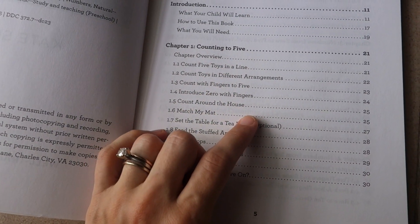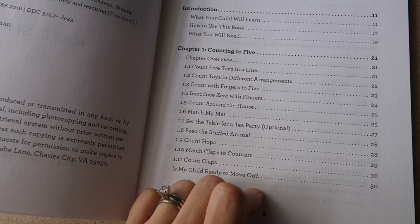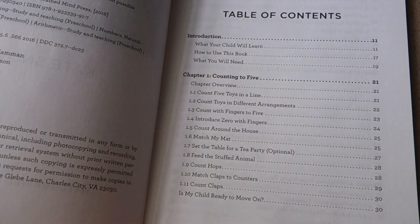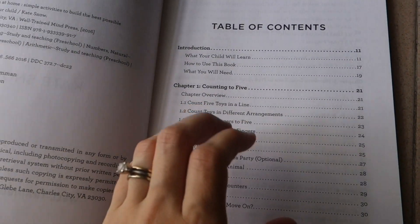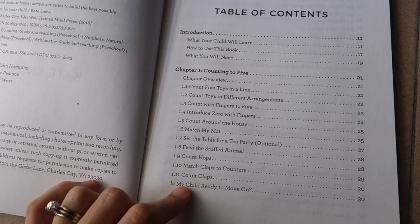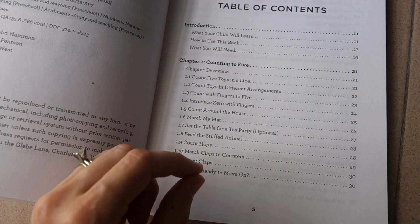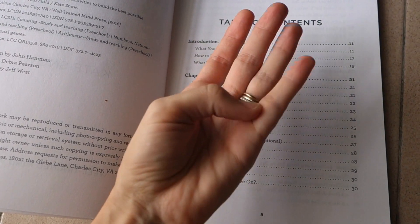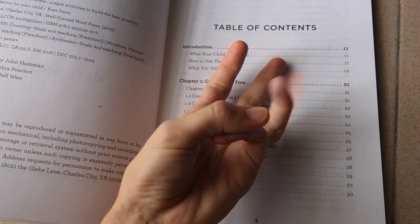Counting to five may not seem very impressive, but these activities are quite challenging for a young preschooler. I'm doing this with a three-year-old who's not quite three and a half, and it doesn't come instantly. There are motor skills involved in counting with fingers to five — being able to lift up the right number of fingers is quite a specific motor skill for young kids.